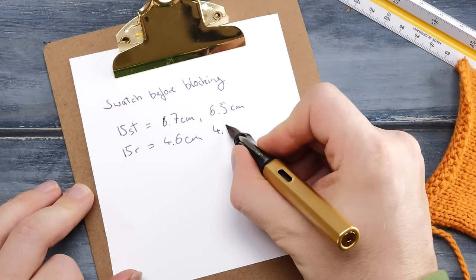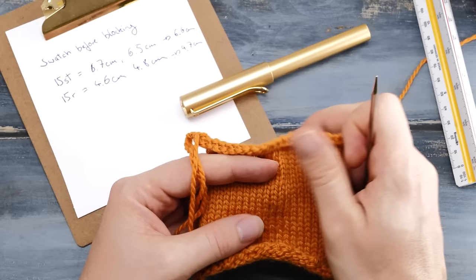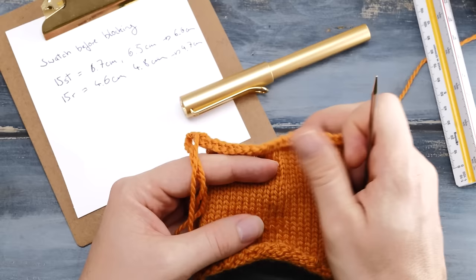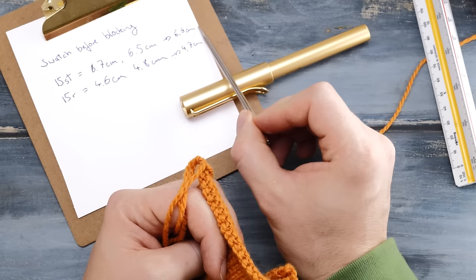You might wonder why we measured in two places. As you knit your swatch, you might ease up, and when you measure you might stretch the fabric a tiny bit. By taking multiple measurements you avoid these errors. You calculate the mean value. So we recorded 6.7 and 6.5 centimeters for stitch gauge — the mean value would be 6.6 centimeters. For row gauge, the mean value would be 4.7 centimeters. Those are the numbers we'll use for our calculations.